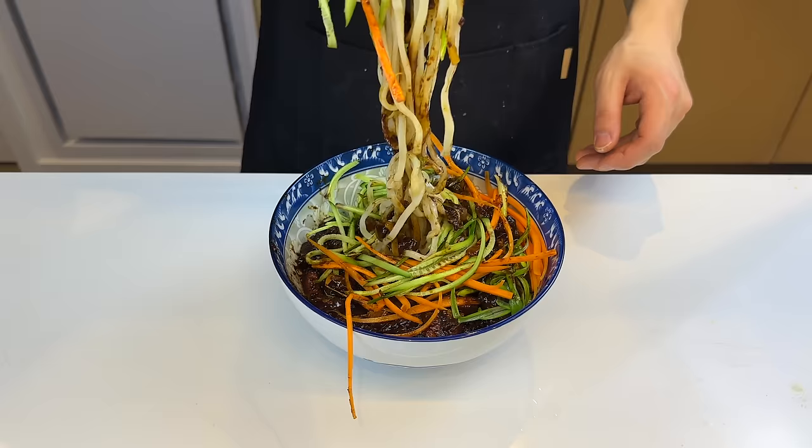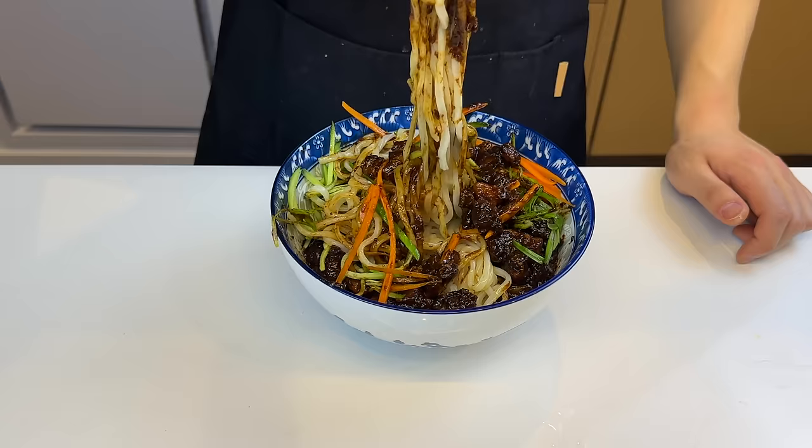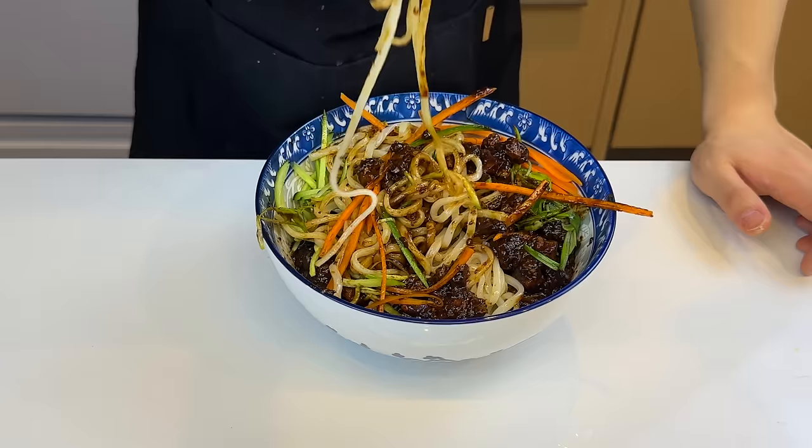We gotta give it a mix — this is the annoying part; I don't like to work for my food, I like my food to work for me. On a rich-in-flavor scale, this is like a 9.8 out of 10. The noodles are thick and chewy — a perfect canvas for the pork fat and the black bean sauce. After that bite, I have sufficed all the sodium I need for this year. My favorite one so far today.